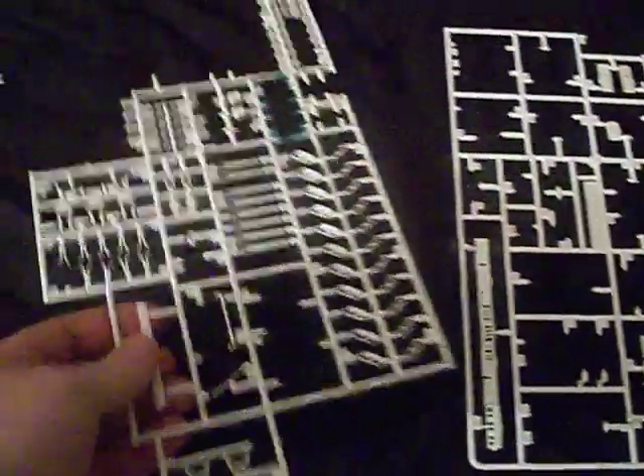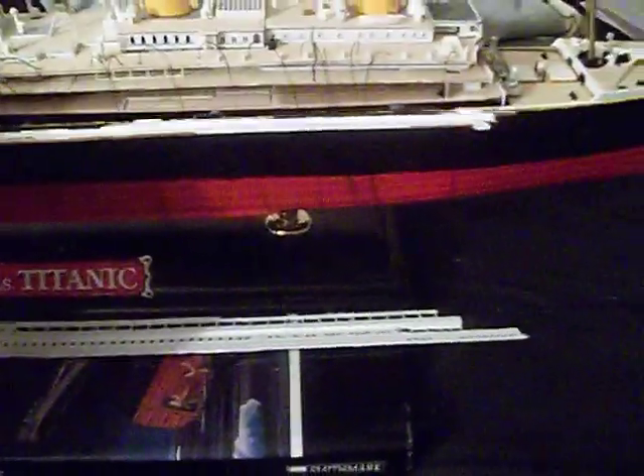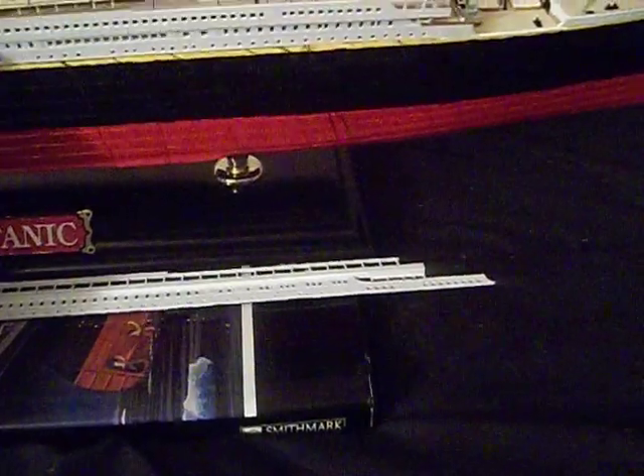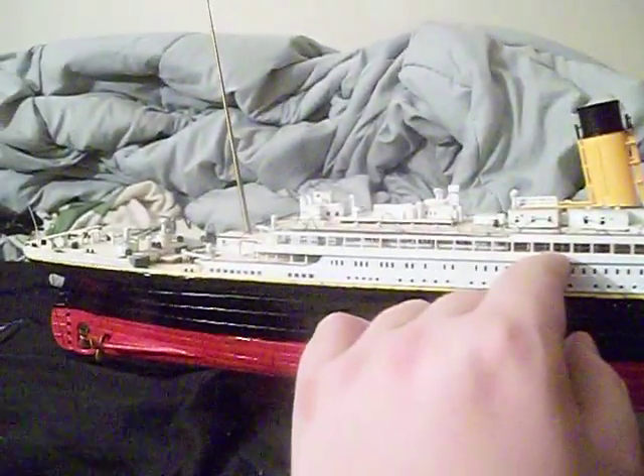I don't have much plastic left. I've got a few deck wall house walls and stuff left to do, and a few pipes here and there. But overall it's just a lot of detail and stuff. I'll show you guys something real quick so you can have an idea of what this model is going to look like - it's going to look really, really fucking awesome.